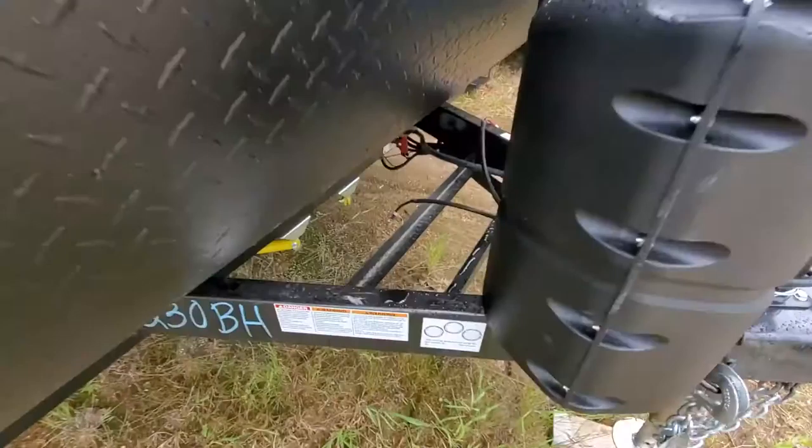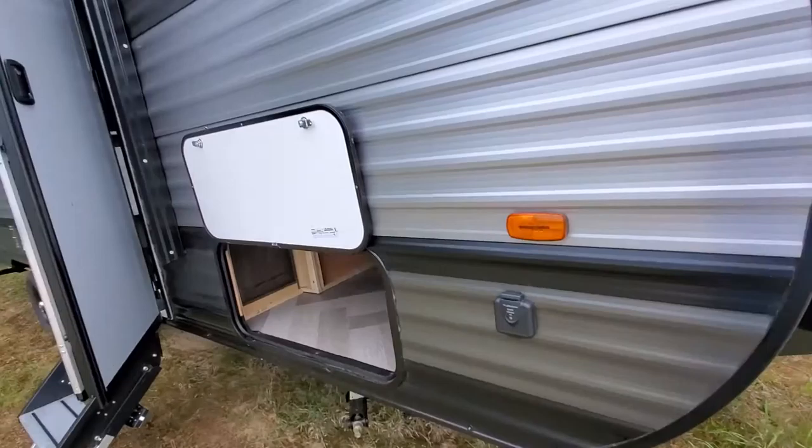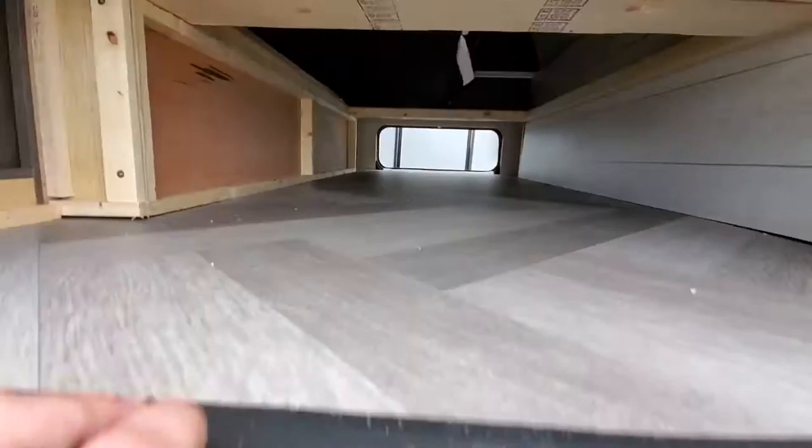Starting off at the front, we have a power tongue jack and a spot for two 20-pound propane tanks. Behind that is our battery box, with a little battery disconnect to the outside. The coach has a nice rock guard on it, so when you're going down those dirt roads, you're not going to scratch it up. Solar charge prep is right there, so you can plug in a solar panel to trickle charge your battery.